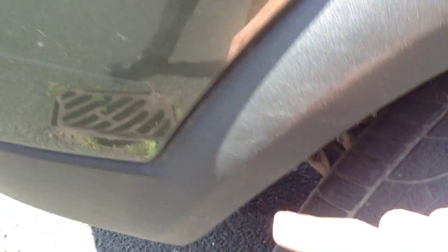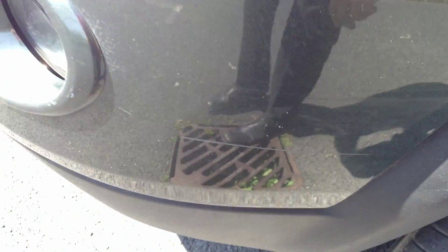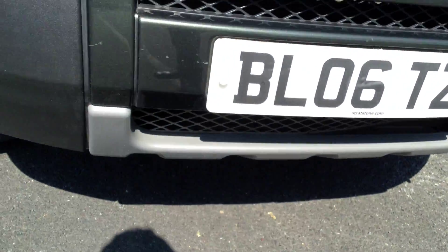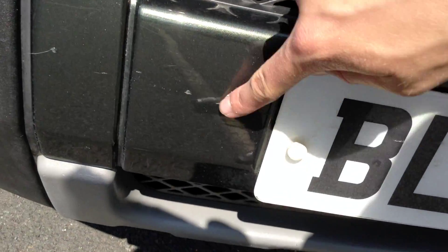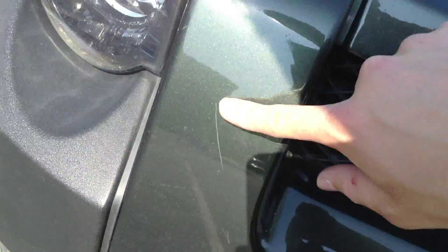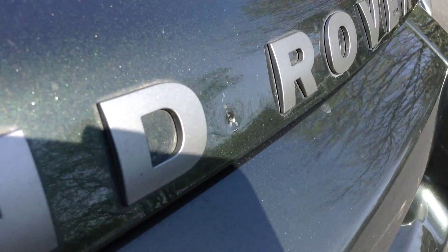At the front of the vehicle, there are some scuff marks on the plastics — not too heavy. There's a large scratch that might require some smart repair. The front bumper shows no signs of major damage, though there are some scratches and stone chips that will require some touch-up paint and a good polish. There's also a small dent in the bonnet, probably from a stone, along with some light scratches on the bonnet itself.